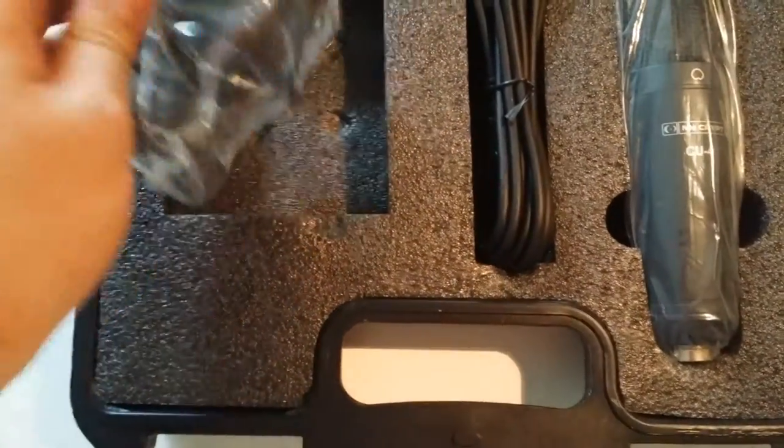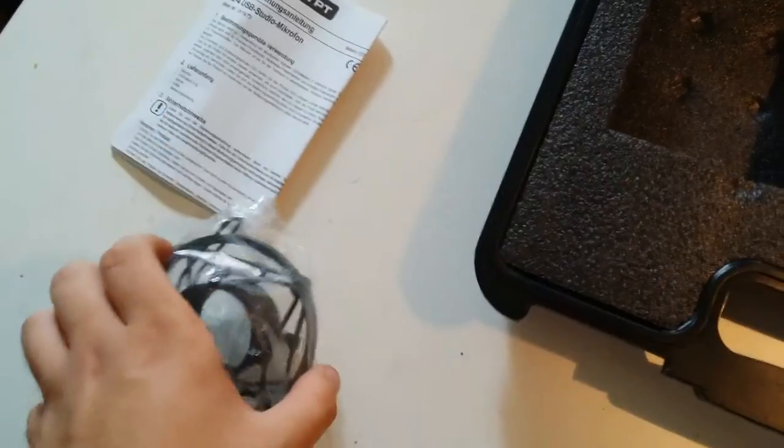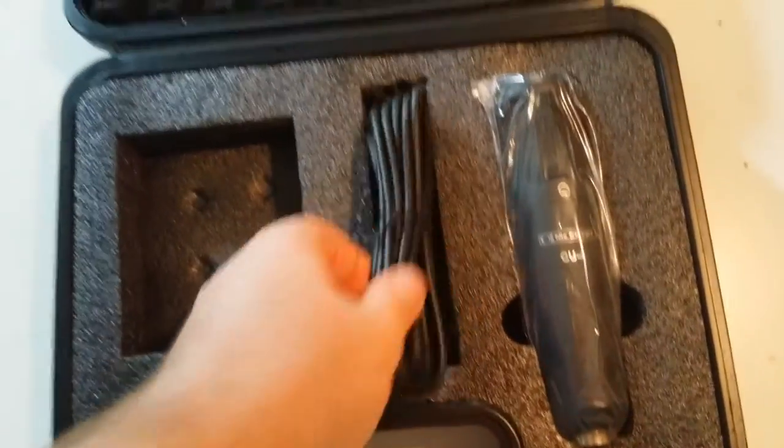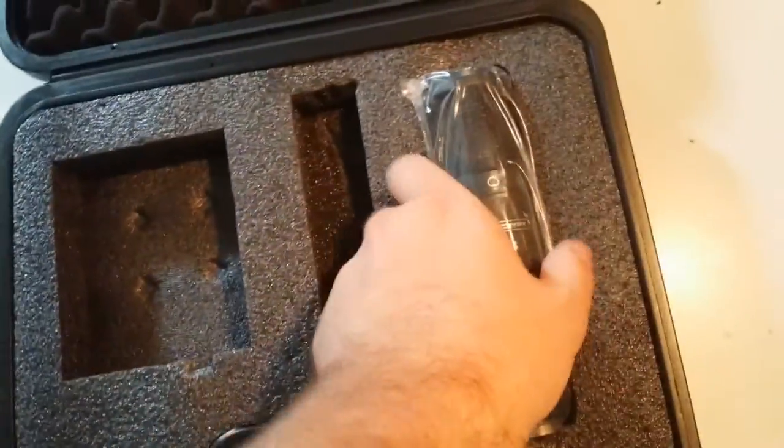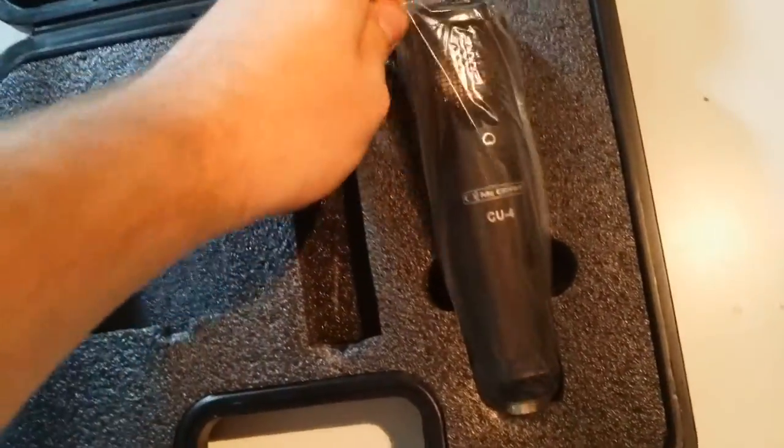It looks like some kind of sound-isolating foam or something. This is not the best microphone on the market, but it comes in at a very aggressive price point. It is a USB microphone, so you don't have to worry about getting all of this extra equipment. There is a shock mount and a USB cable included in the box.